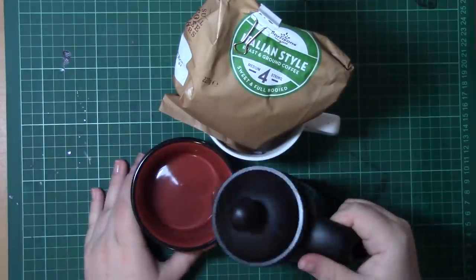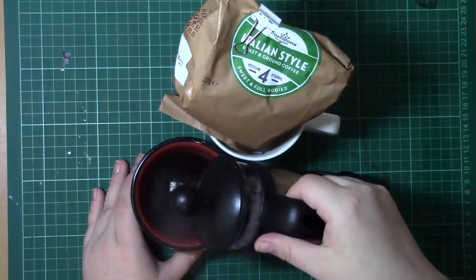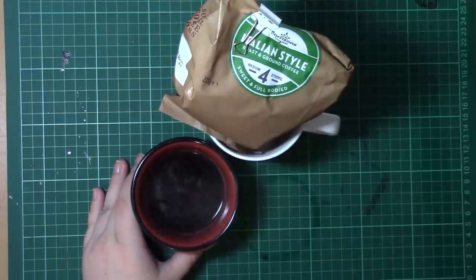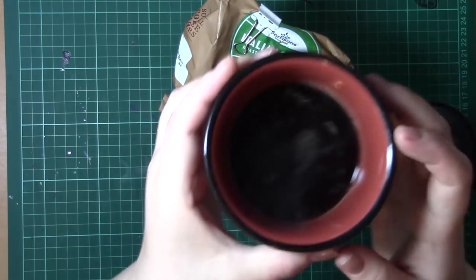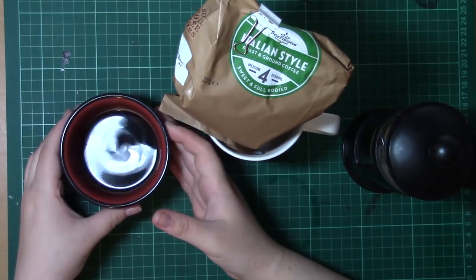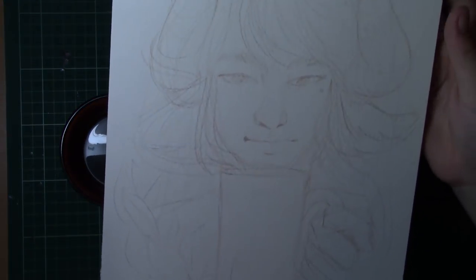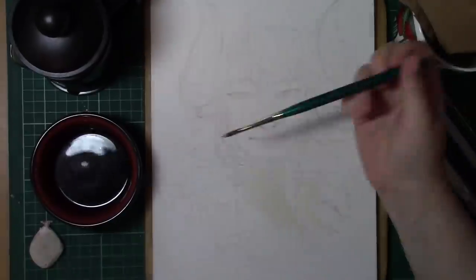I actually chose ground coffee over coffee granules because I knew that I was going to get less granules in the actual paint itself, and therefore I knew I was going to be able to get a smooth texture with it. It's just a standard roasted coffee, nothing special.